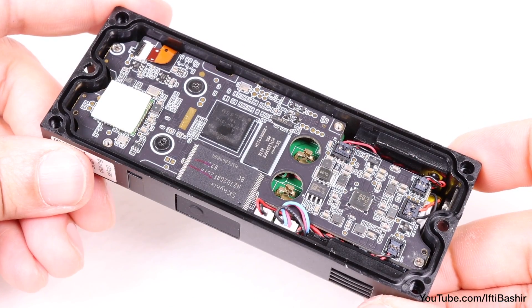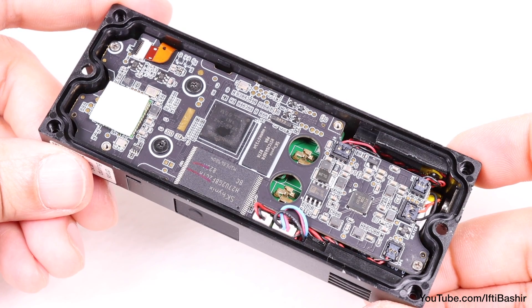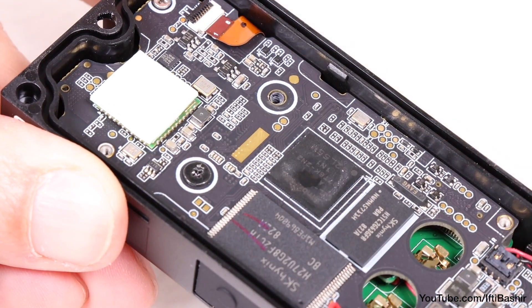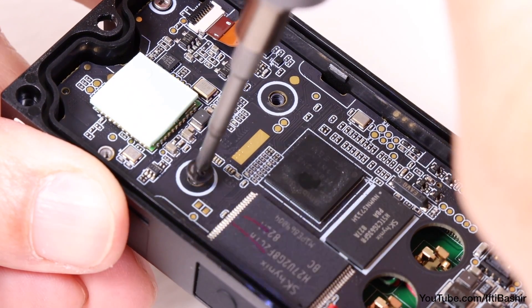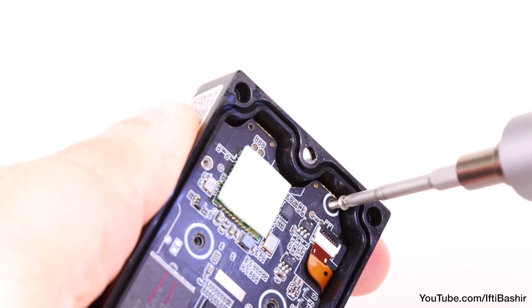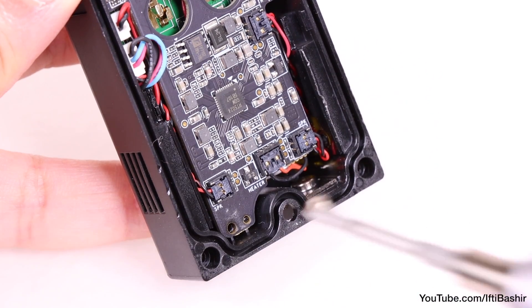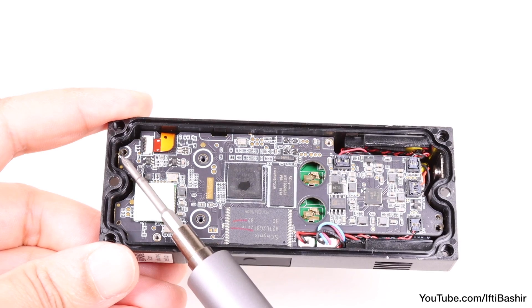Onto the guts of the doorbell. We need to pretty much remove all of the circuitry to get to the screw that holds the button underneath. Begin by removing the two obvious black screws near the centre, followed by a single silver screw in the top right corner and another in the bottom left corner — so four screws in total holding the main circuit in place.